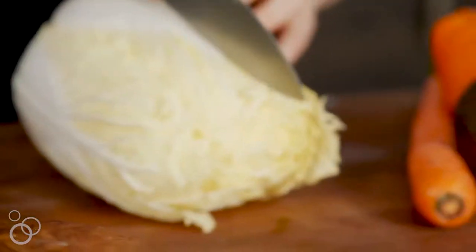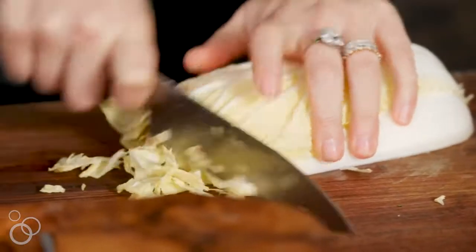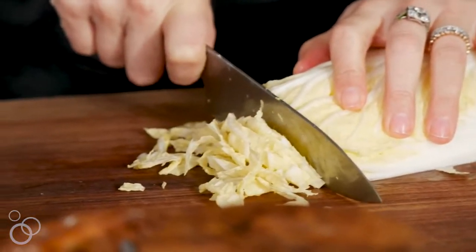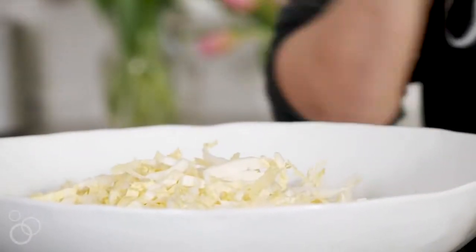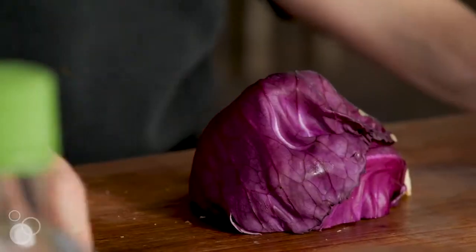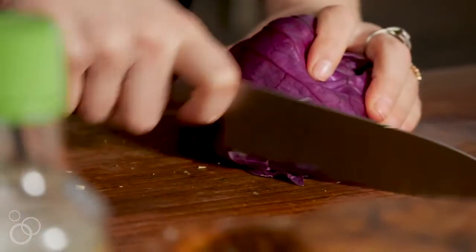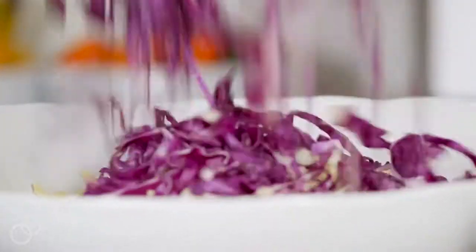Let's start with some cabbage — this is napa cabbage, which I prefer to regular green cabbage. Give it a really fine julienne. Then we're going to take some purple cabbage, already cut in half. Peel the outside layers off and give it the same really fine slice.